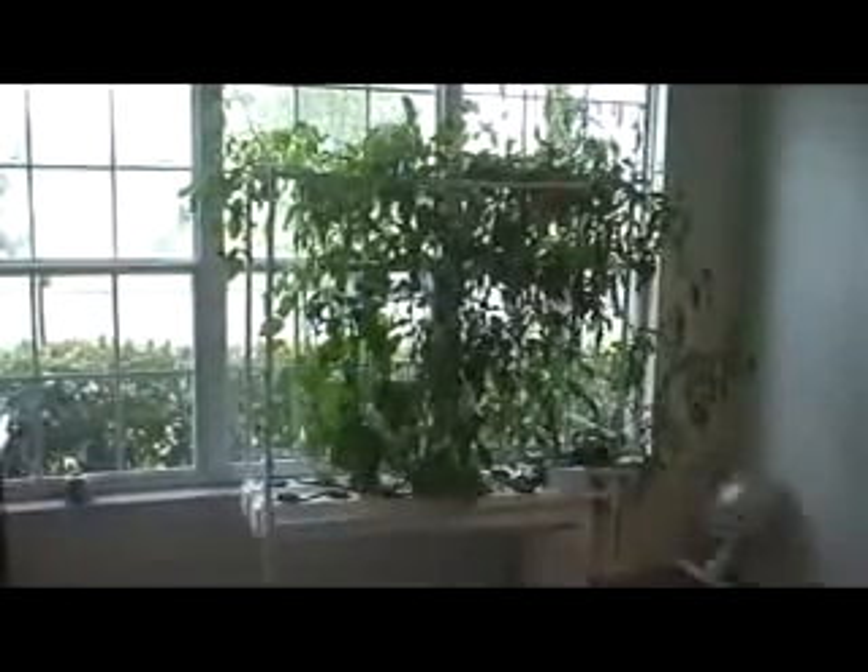Alright guys, welcome to SideWire. Here today we're going to be showing you how to turn up the next step for your hydroponic aeroponic system. What we're going to be doing is creating a fogger. This is actually my front door aeroponic system — it's half aeroponic, half hydroponic.